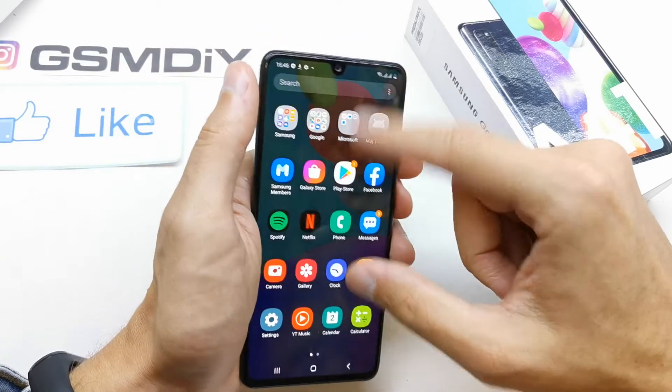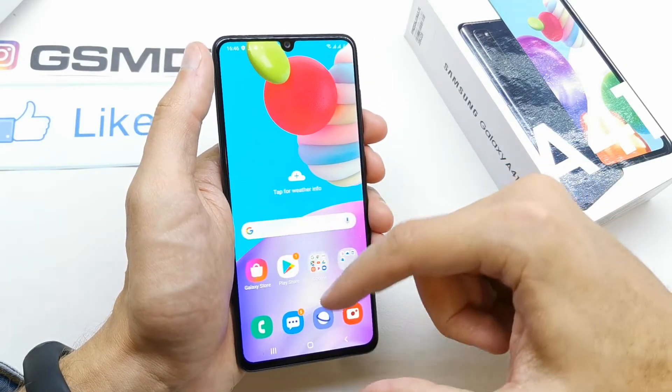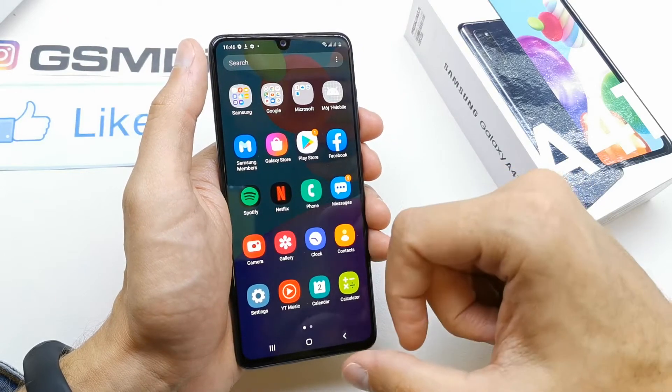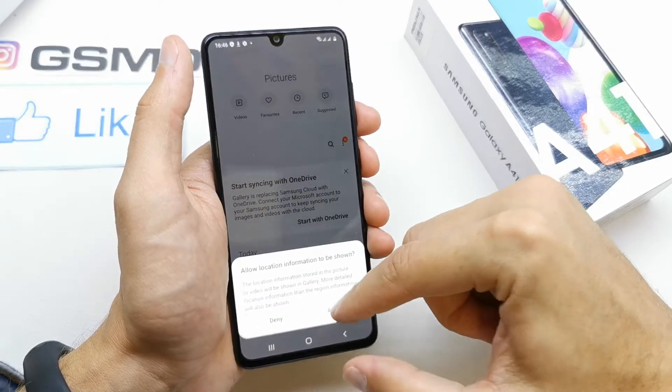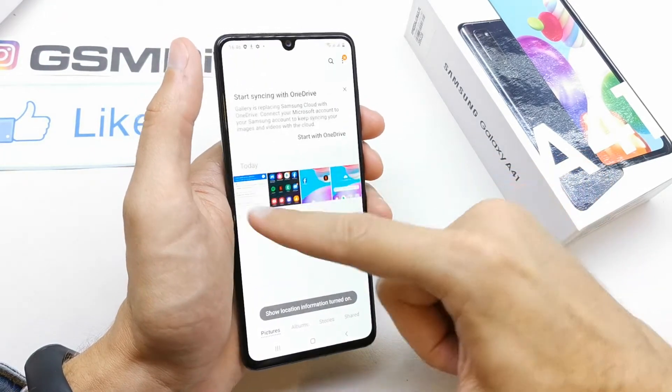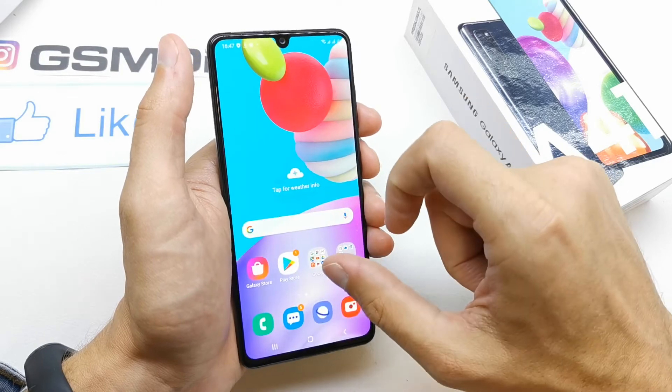You can do a screenshot on every single page of your phone and all of the pics are gonna be saved here into your gallery. As you can see, we have four screenshots which I made just now.